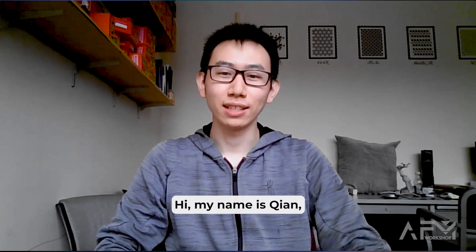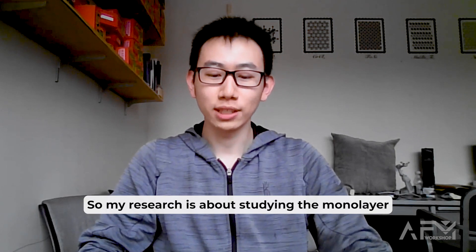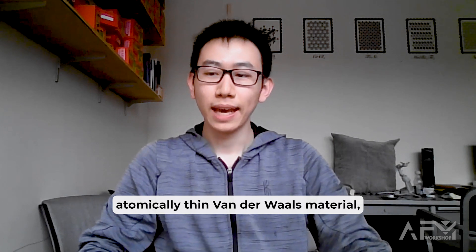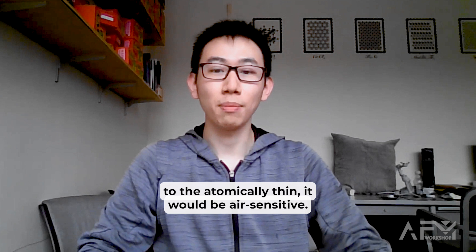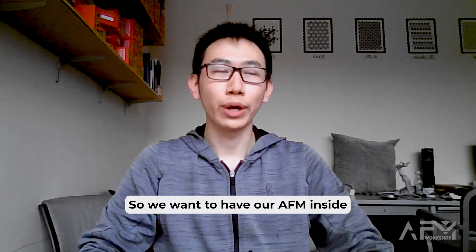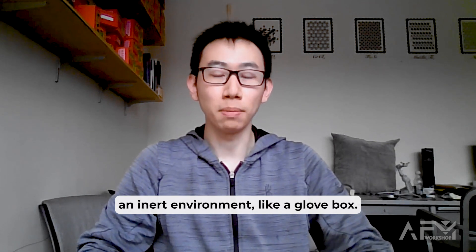Hi, my name is Qian and I'm a sixth-year graduate student at MIT. My research is about studying monolayer, atomically thin van der Waals materials. Usually when a material goes down to atomically thin, it will be air sensitive, so we want to have our AFM inside an inert environment like a glove box.